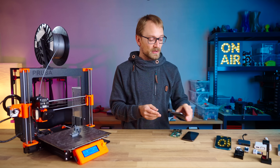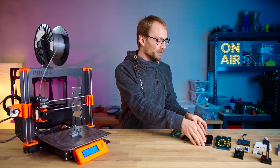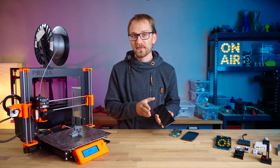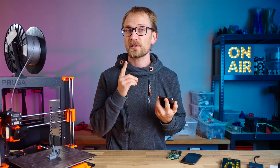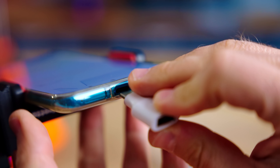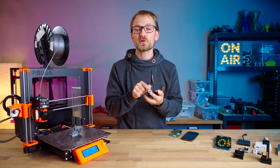So next up, the question is of course how do you actually connect to your printer, because these phones don't exactly have a USB port that you can plug stuff into. Except that they do. Android phones generally support what's called USB OTG, so with a simple adapter like this one, you can turn the USB port on the phone into a full-sized and fully-featured USB host port.